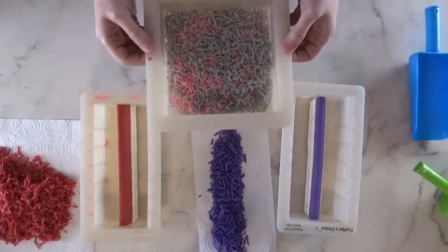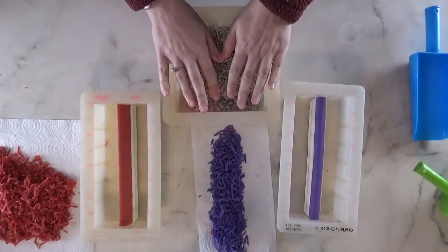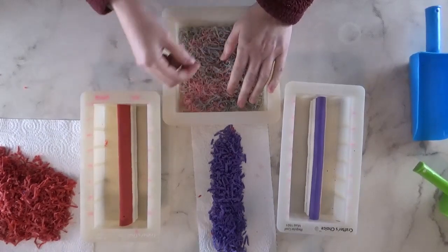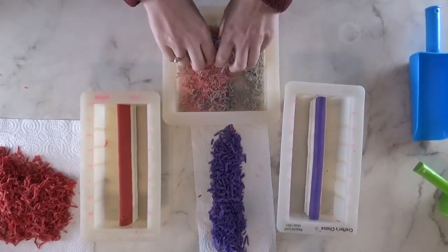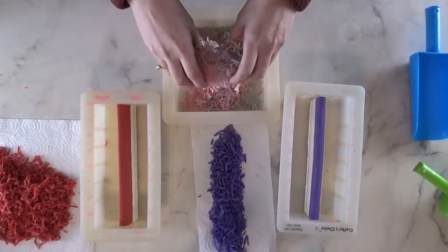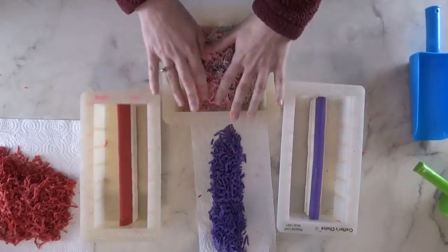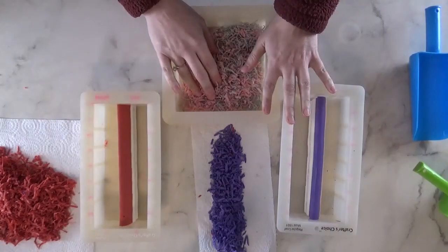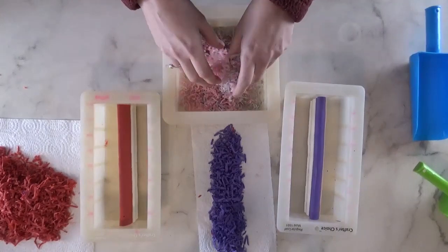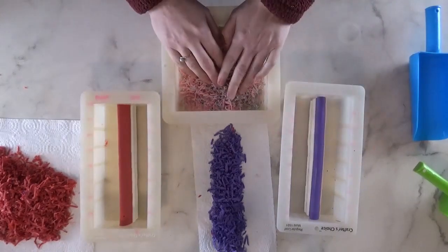The biggest thing is needing to keep the top soap you're going to use fluid so that you can get that swirl design. I'm going to go make these batches, set them aside a bit so they can harden up so that when I pour on top nothing breaks through. I will be back after I have the bases poured.